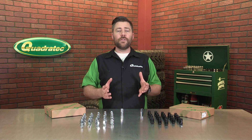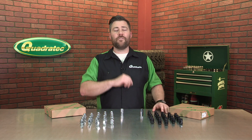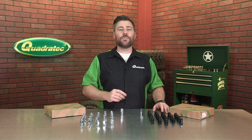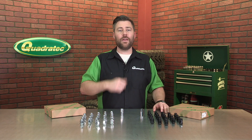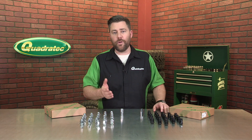You guys know as well as me, nothing ruins a brand new set of wheels worse than a set of worn out, rusty, falling apart lug nuts. Jeep has liked to use those two-piece lug nuts in the past where, especially if they've ever been hit with an impact wrench, they like to fall apart leaving you with a rusty open-ended lug nut securing your wheels.